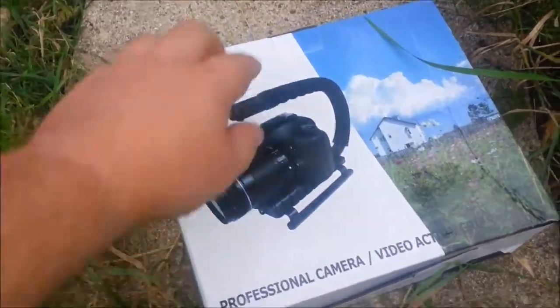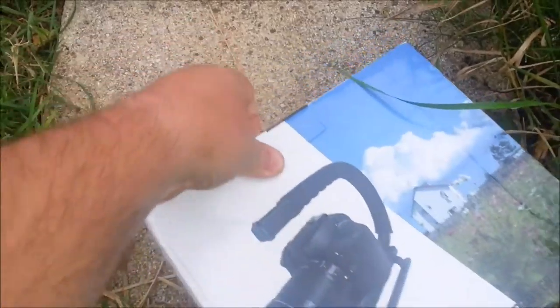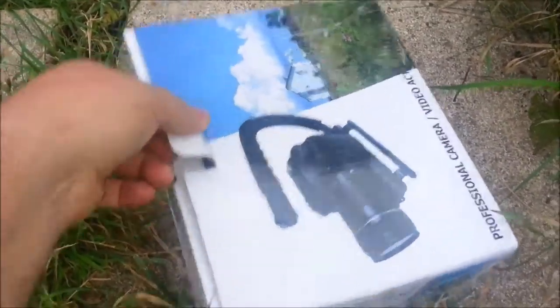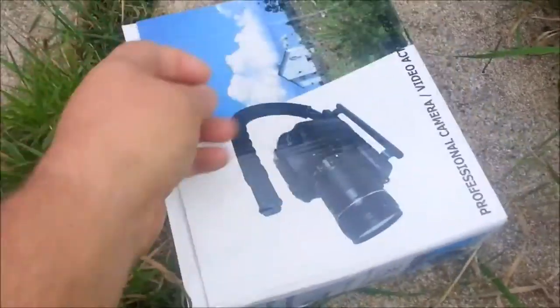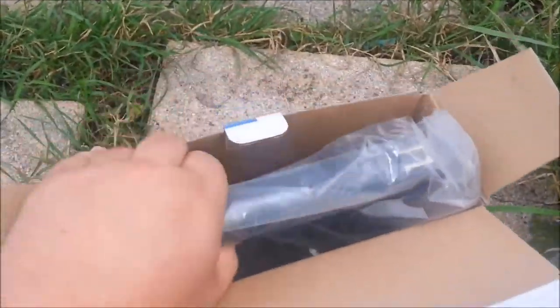The video today is the action grip. You can get some expensive ones and some cheap ones. I'm going for the cheap stuff purely because it does what I need it to do. I don't need to have expensive labels on everything.